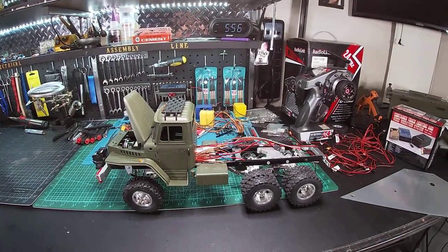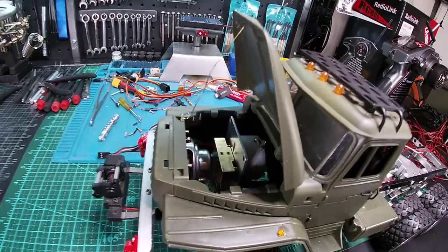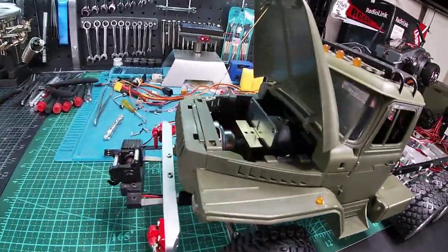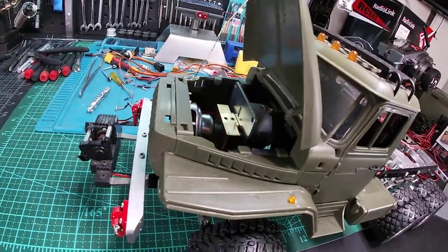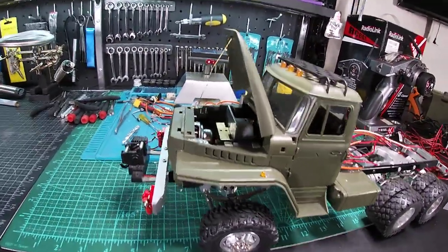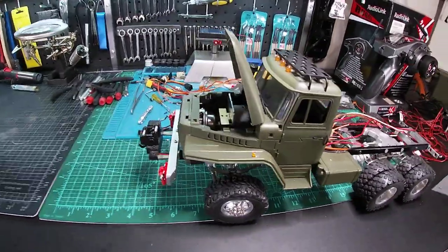I put the vibrating motor up under the hood along with the speaker for weight distribution. Some of you guys don't like using the vibration motor, but I figured it would be kind of cool — give it a whirl and see what happens. It might vibrate the hell out of it; I might put something smaller in there. We'll see when I get there. I've also changed out all the lights.